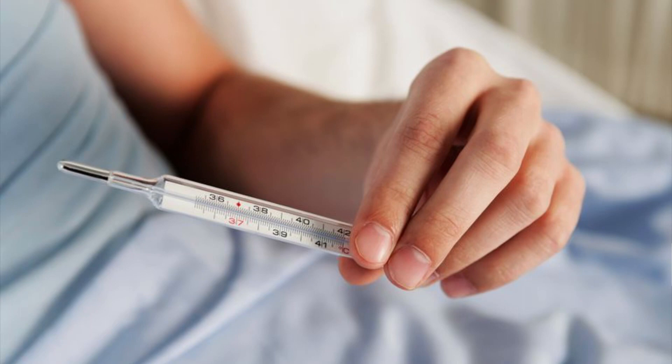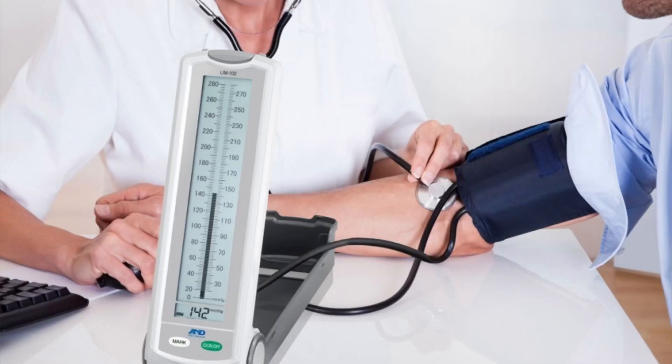First, you will need a thermometer. Next, you will need a sphygmomanometer. The sphygmomanometer is used for measuring blood pressure.